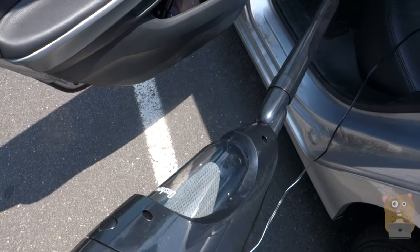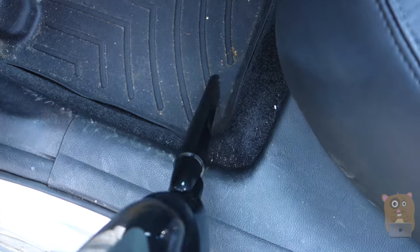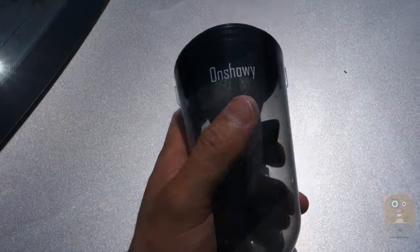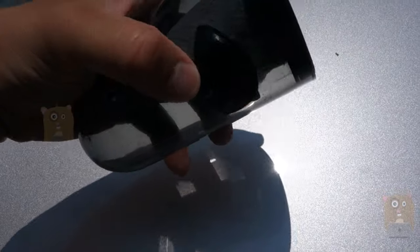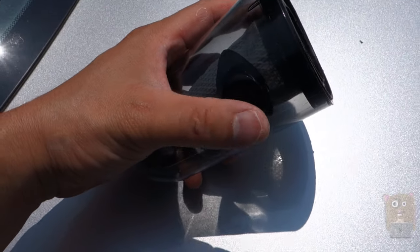Here's the crevice tool attachment. Turn the unit on. So you can see all the dirt trapped in this compartment — it's like a cyclone type of action. On the Amazon listing it described this as a wet and dry vac. I'm not sure how it's going to function as a wet vac because the port to enter the dust compartment is towards the bottom.